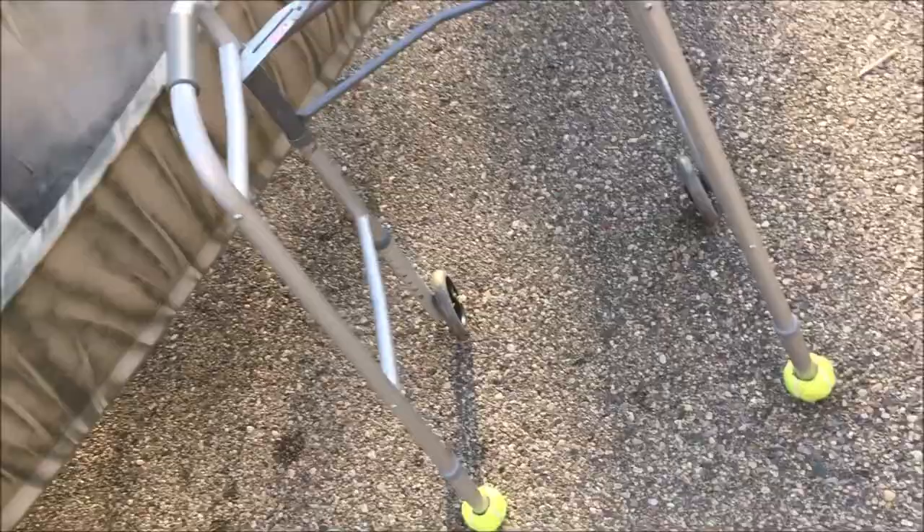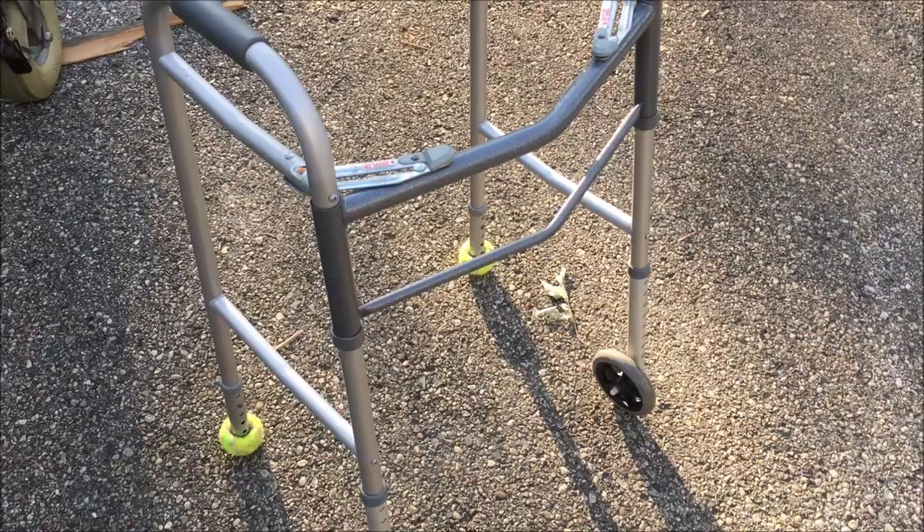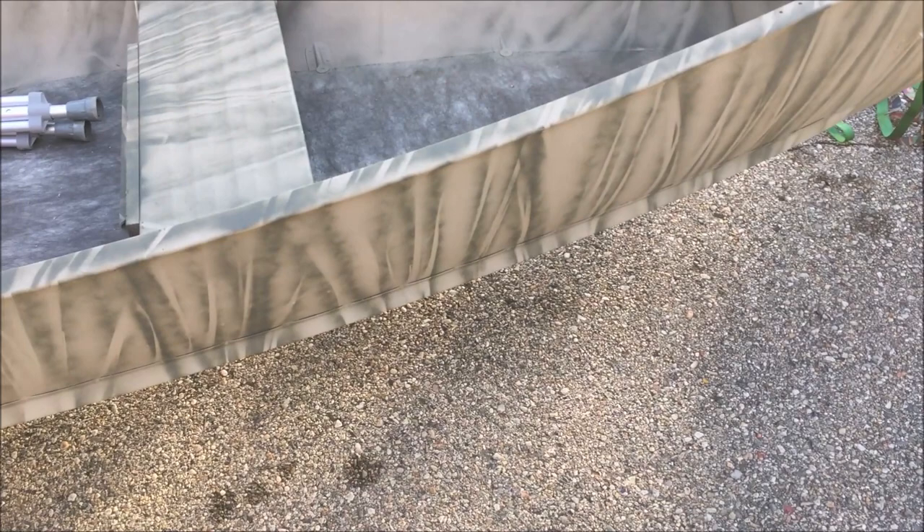In this Old Guy DIY video, I'm going to modify this walker that I got for a couple bucks at a yard sale into something that can be used to hold stabilizers like outriggers on this boat.